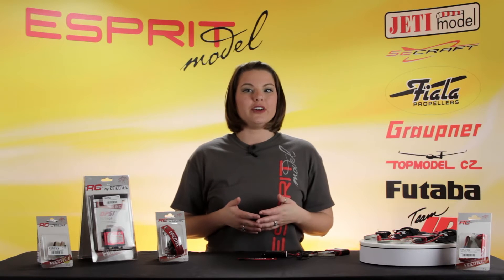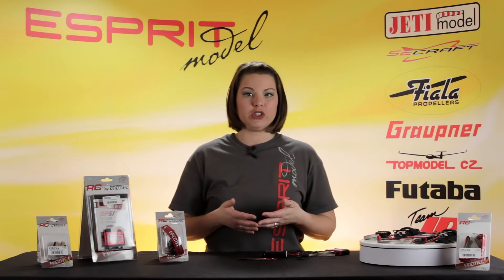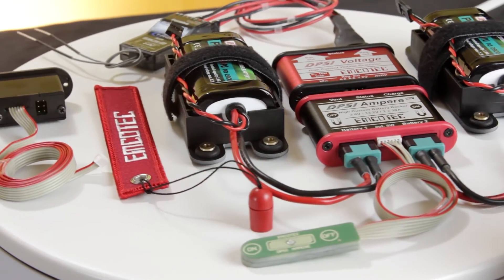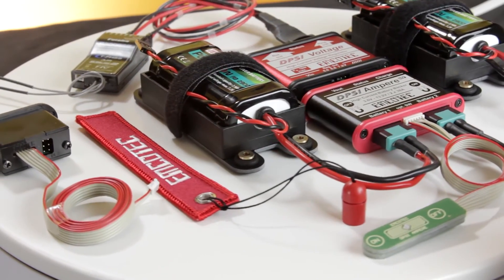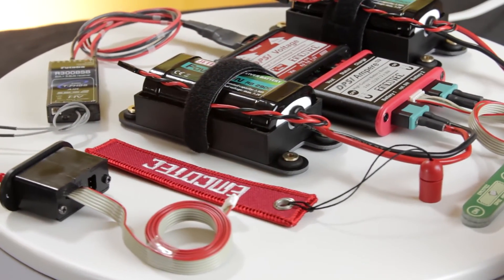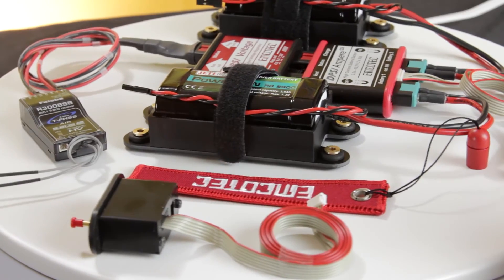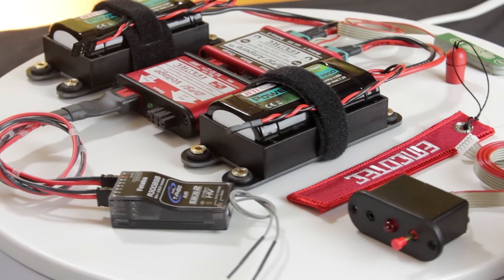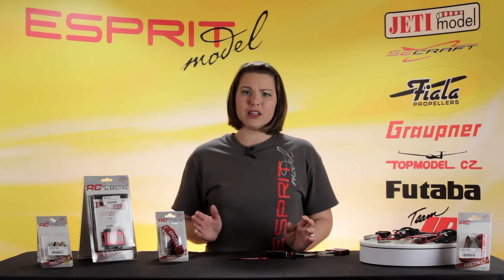Individual electronic circuits are built in for each battery. Therefore, the DPSI Amper Switch offers complete power redundancy. The switch is controlled by self-locking circuitry, meaning that the power stays turned on even if the switch fails. The logic for turning off is also redundant, meaning that a simple malfunction cannot cause the current supply to be turned off.